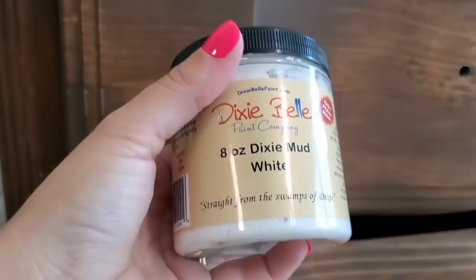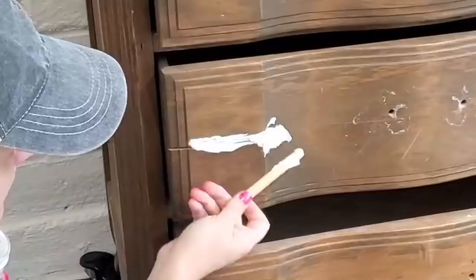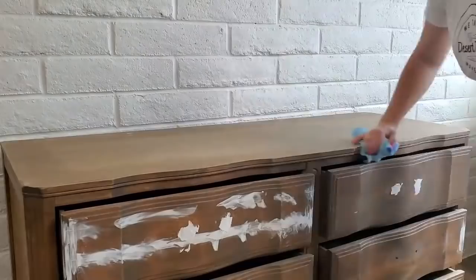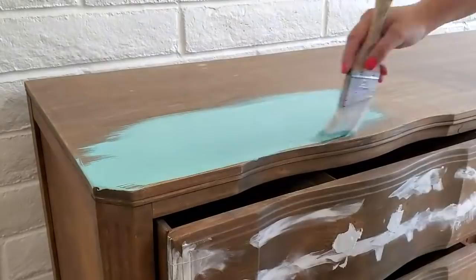The front of this dresser had tons of cracks in the drawers, and the top had staining and shadows that wouldn't have looked good if I tried to restain it. I used wood filler to fill the cracks and also filled the holes on the top two drawers because the piece was missing one piece of hardware. When that happens I like to change the top two hardware pieces to match and leave the original on all the rest of the drawers.